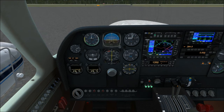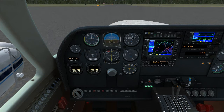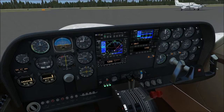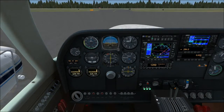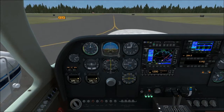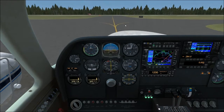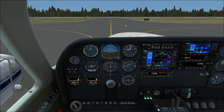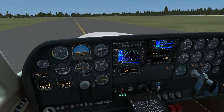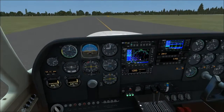Now the taxi checks — we'll take runway seven for departure. To taxi, we give it just a little bit of throttle to get it going; once it's moving you can throttle back to idle. We'll take Alpha, which parallels the runway — it'll be a left turn to get to runway seven. As we make the left turn, we check our instruments: the turn coordinator, heading indicator, and ADF. They should all turn in the right direction. The turn coordinator banks to the left, the ball goes to the right — that's correct. Brakes check — brakes are working.